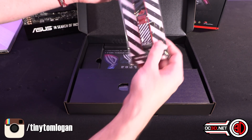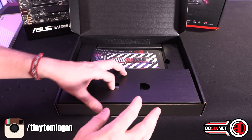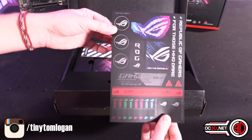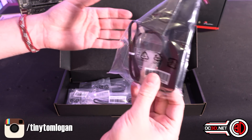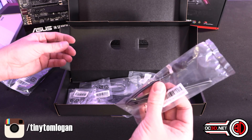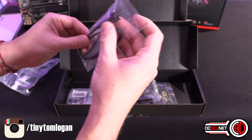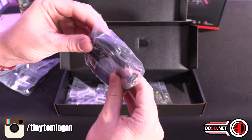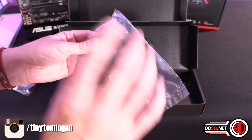Other things in the box: you get an ROG keyring, stickers, your manual, and a driver CD. Then the rest of the stuff is in here. You get your WiFi antenna because it does come with WiFi 6 built in. There's an RGB extension cable, an addressable RGB extension cable, and four normal black plastic SATA cables. It's a shame they haven't used the braided ones — they were on some of the other boards.